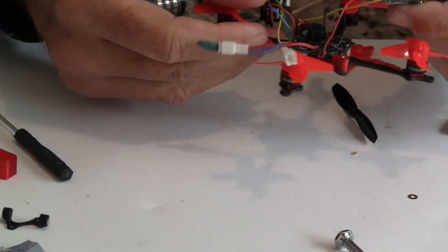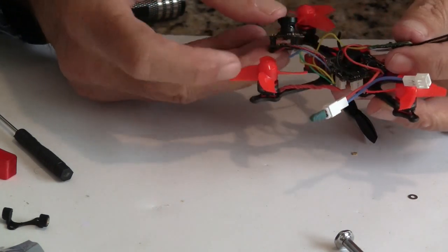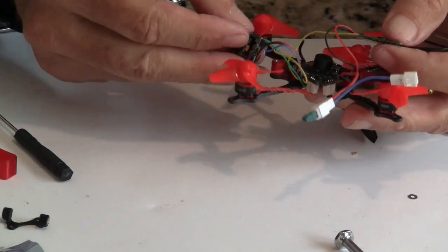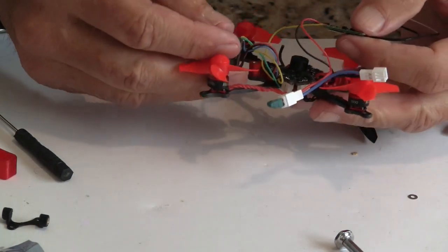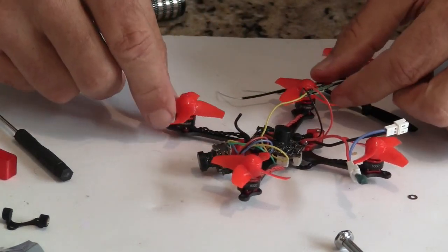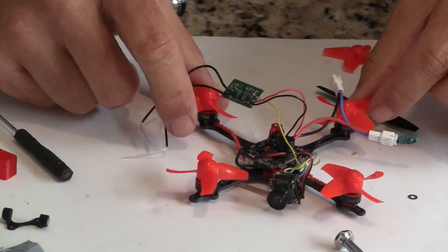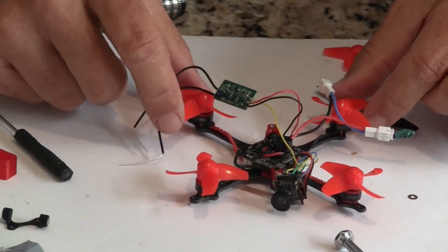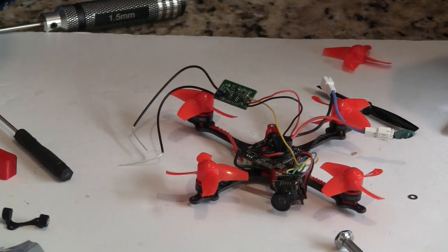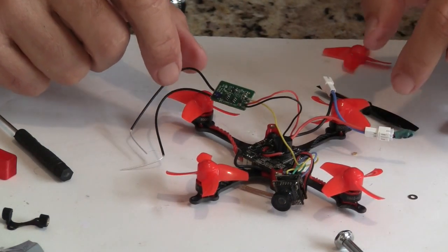We have the motors on. The next step is to get the camera mounted in the canopy. I left the old propellers on to do a thrust test, just to check what the change would be going from a 40 to a 65 millimeter propeller.